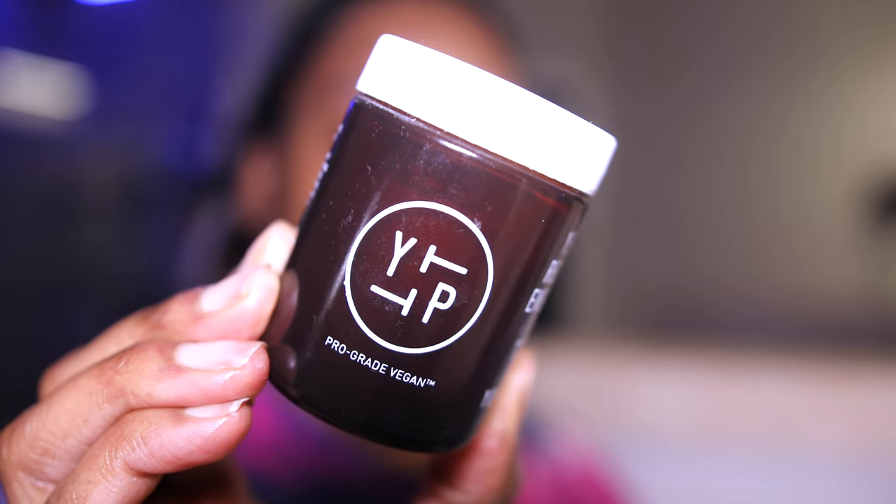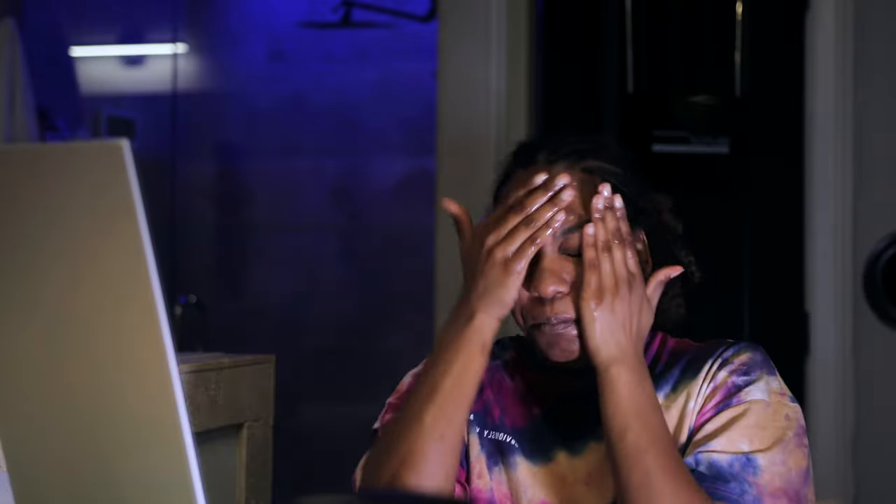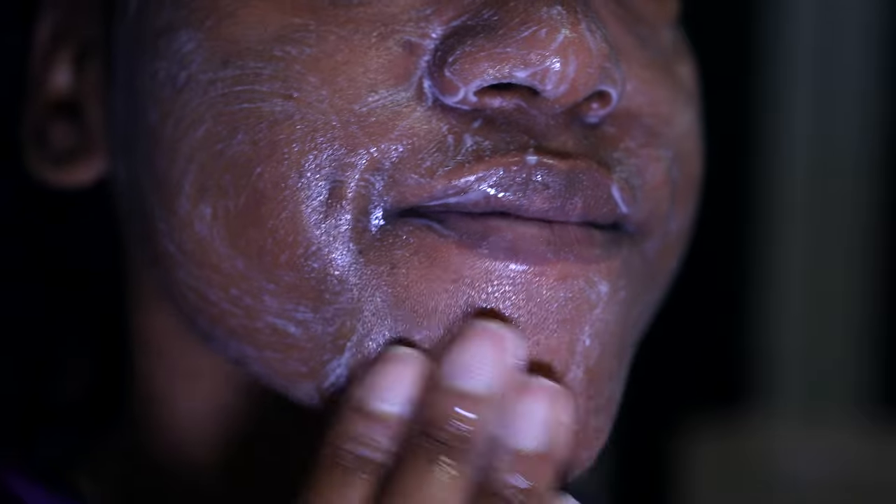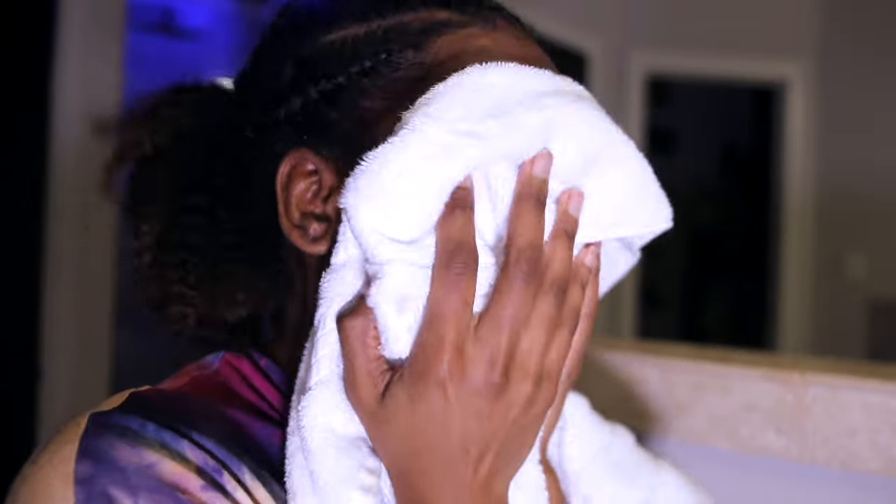Next I'm going in with this microdermabrasion enzyme treatment by Youth To The People. I'm obsessed with this product. You put it on first with dry skin, let it sit for like two minutes, then you add water and scrub. It is so hard to find a microdermabrasion scrub that really works, and I love this one. I can really feel it working instantly — it gets that top layer of skin off and my skin is so smooth afterwards.